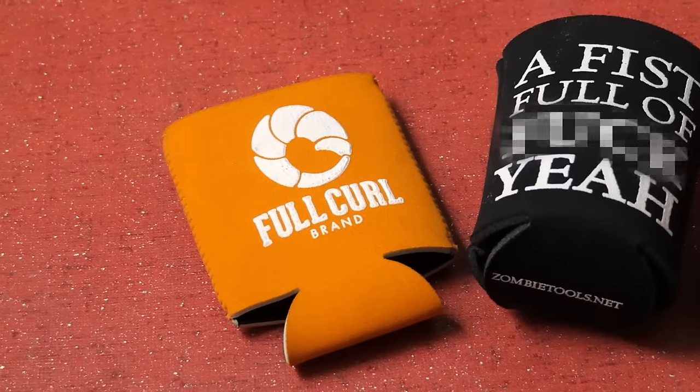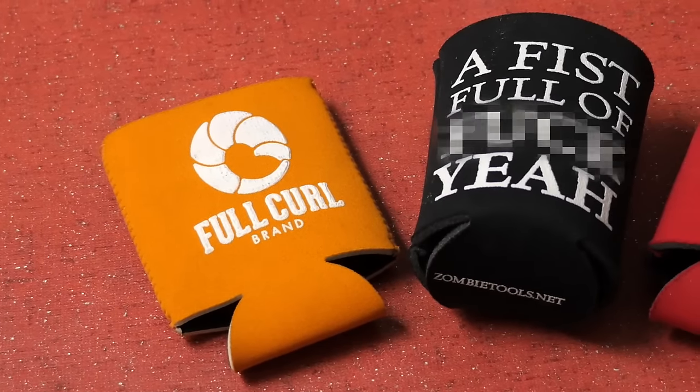Hey there everybody, it's Russ from Path Less Pedaled. If you like bikes, you probably like beer. And if you like beer, you might have one too many beer koozies laying around. In this video I'm going to share with you a quick tip to repurpose the beer koozie for bike touring.